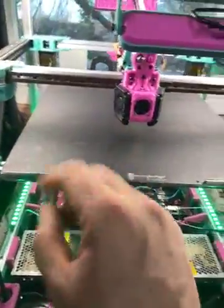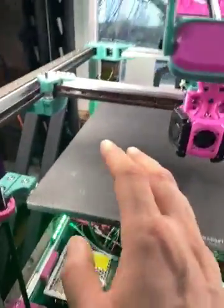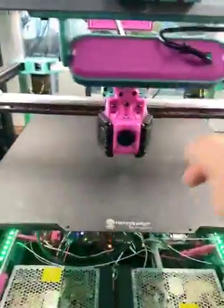Sometimes deer racking on a trident can be a little pain in the butt. What I've done to kind of help, besides making sure the frame is square, check the diagonals, check across, and all that stuff in front and back.